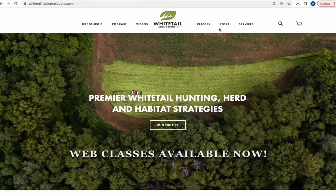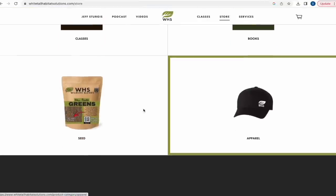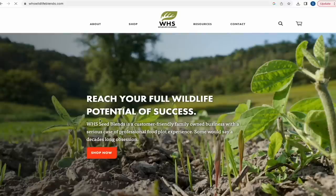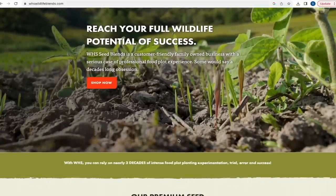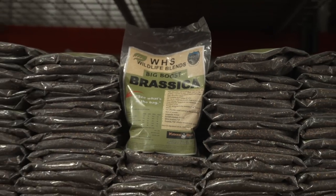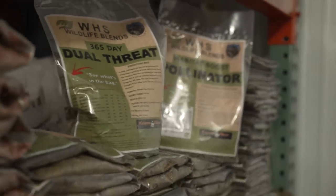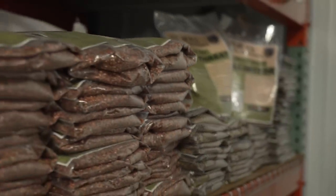Check out our main website whitetailhabitatsolutions.com — we've really had a lot going on including hats, books, our web class, and certainly our new seed company WHS Wildlife Blends. When you click on seed on our site it'll take you right to our brand new seed company site. We have all 12 blends available, so check it all out. I appreciate you visiting the site and seeing what's going on, and continue to watch because we have big things coming later this year.